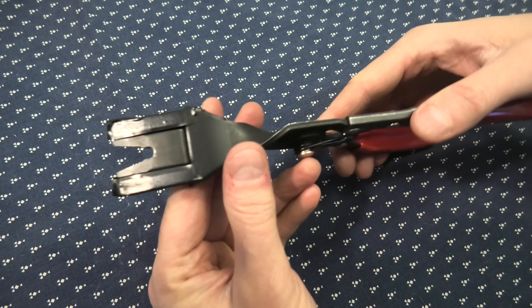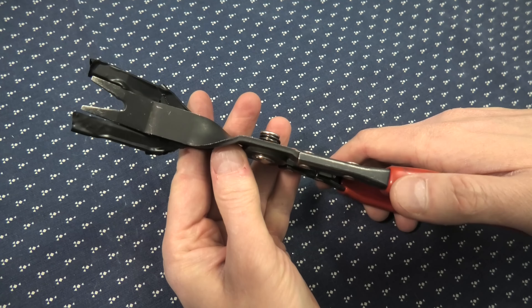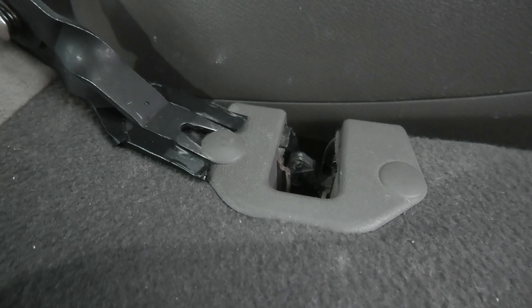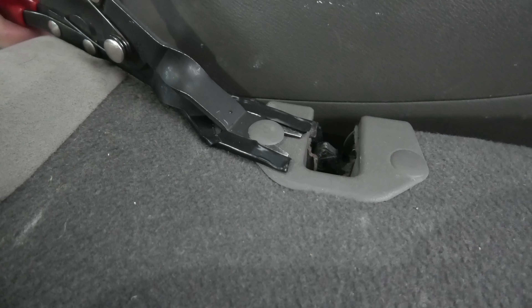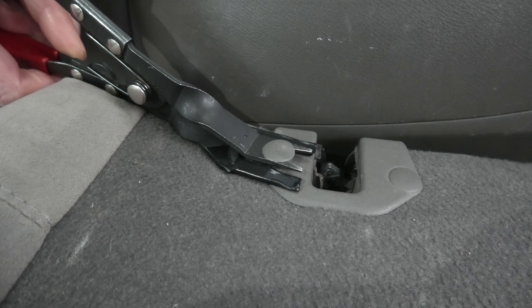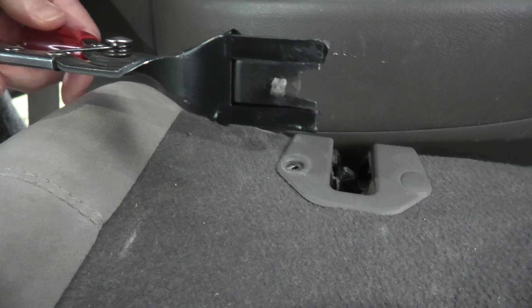Right now, we will quickly show you guys how it works. This is one of the ways how it can work. As we can see, we have this clip here. Just carefully lift it up. And there it is.